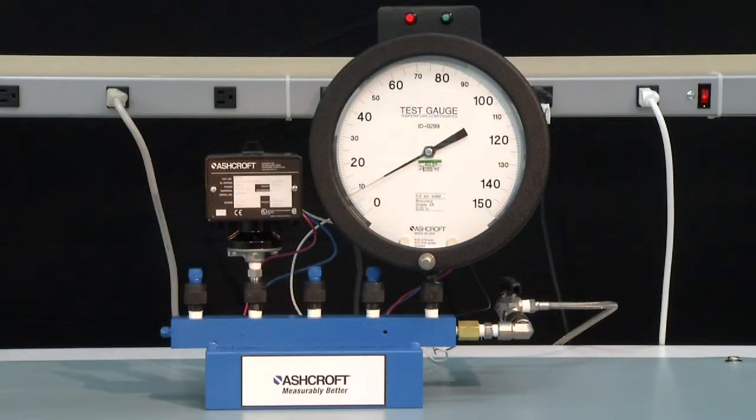To measure an increasing setpoint, start at 0 PSI and increase the pressure to the setpoint. The light will turn green indicating the normally open contact of the switch has closed. For this switch it is 80 PSI. To measure the deadband, slowly reduce the pressure until the light turns red indicating the normally closed contact has closed — this is 77 PSI. Therefore the deadband is 80 minus 77, or 3 PSI.